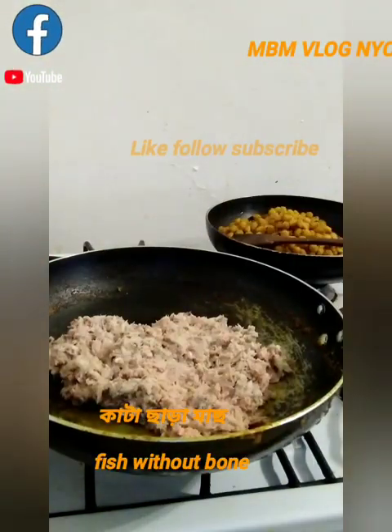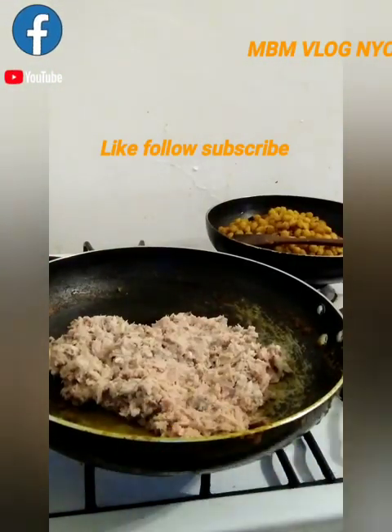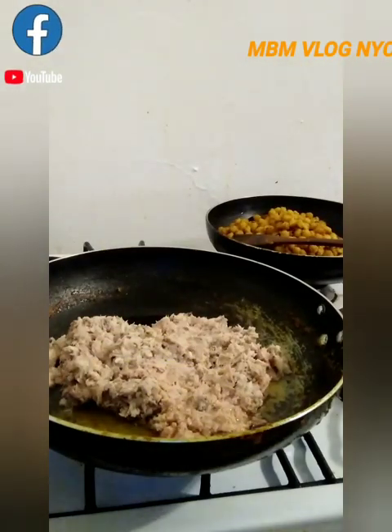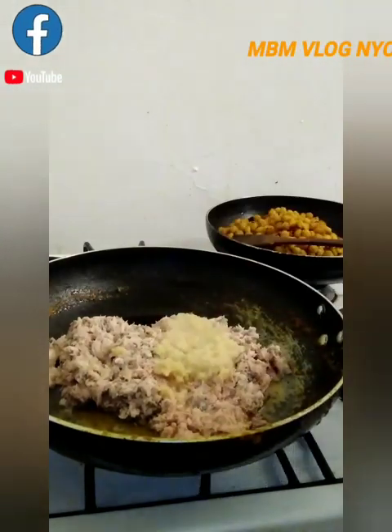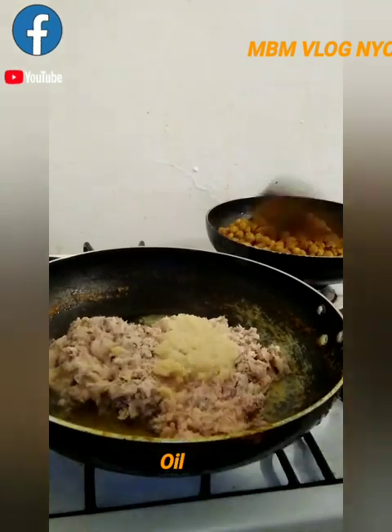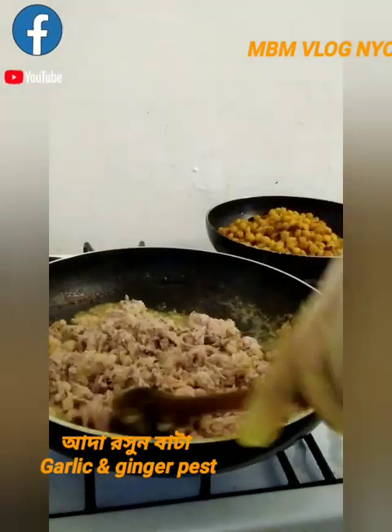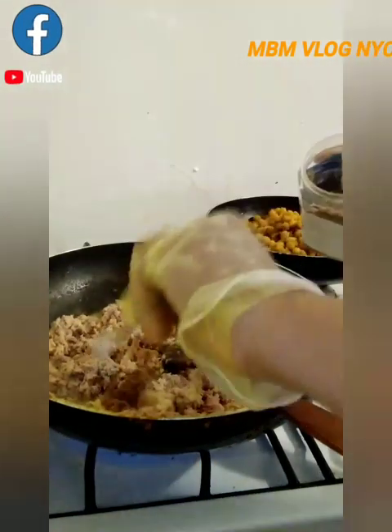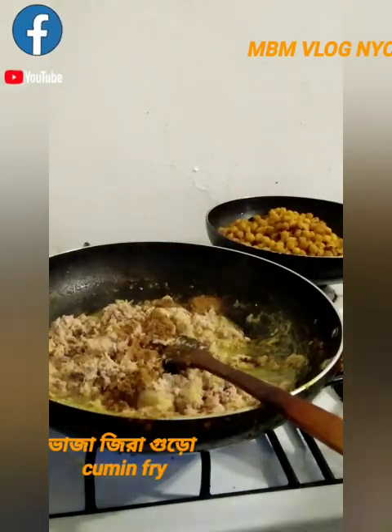I'm going to make a fish cutlet. This is the best paste. This paste is a good paste.